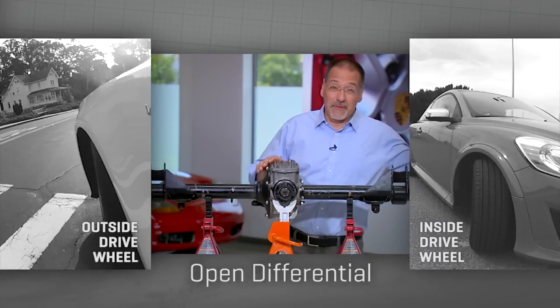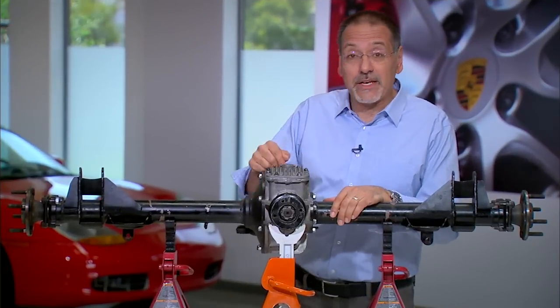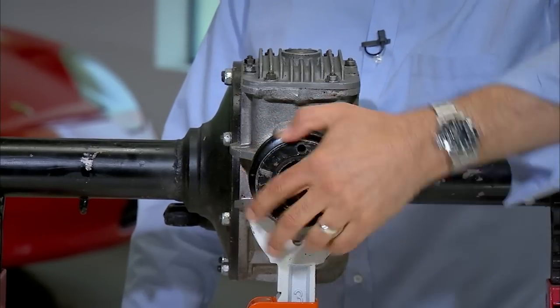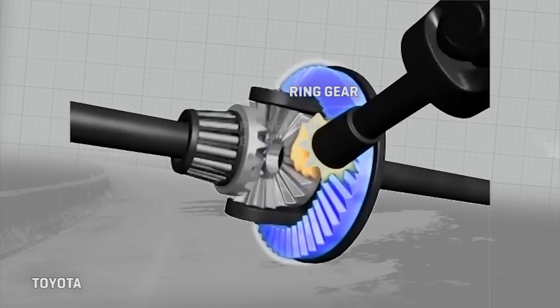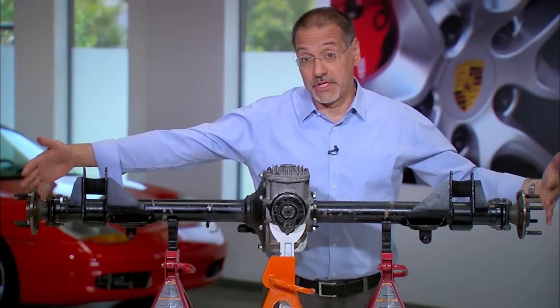If it didn't do that, either the inside wheel would have to slip or these gears in the middle would take a beating. A differential allows these two to operate somewhat independently. Power comes in here from the car's drive shaft, turns this, which operates a pinion gear, that turns the ring gear, which turns planetary gears, which then turns beveled drive gears that turn the axles of the output shafts.